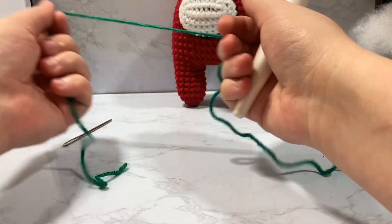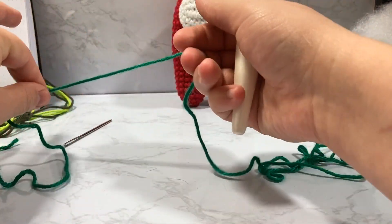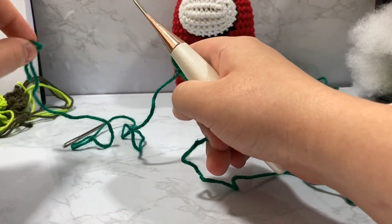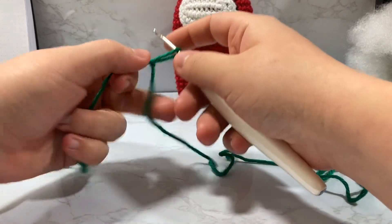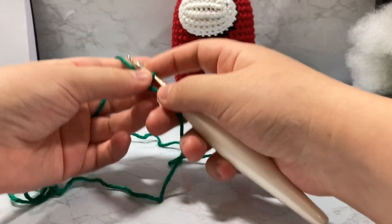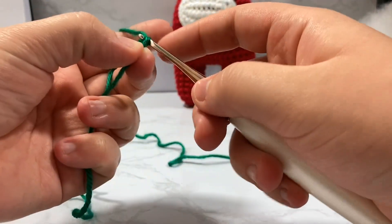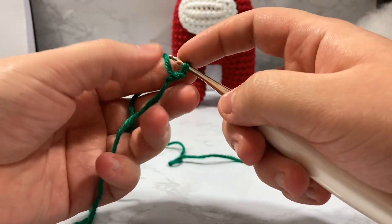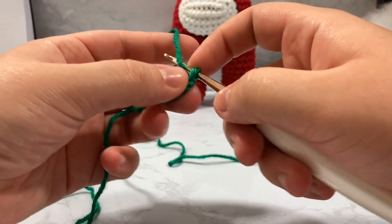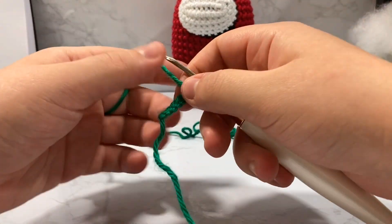We're going to take our yarn and create a nice long tail — about 12 inches — because that's what we'll be sewing with. I always figure I can cut it shorter if needed, but it's always a pain when you don't have enough to sew with. We'll pick up our slip knot and put it on our crochet hook. We are now going to chain six. It doesn't matter which direction you chain. One, two, three, four, five, six chains.